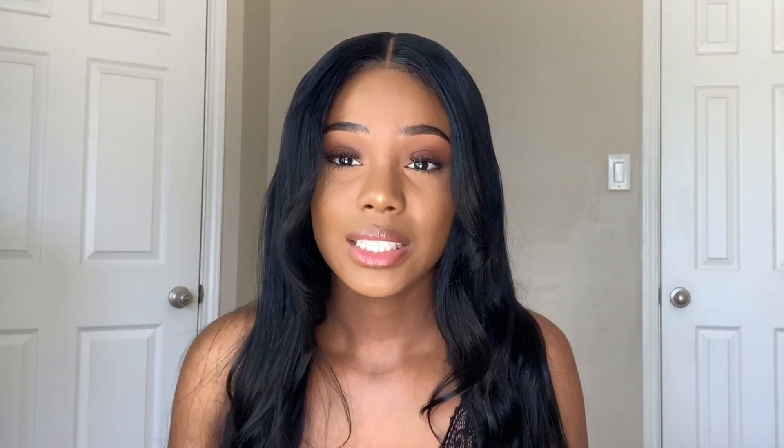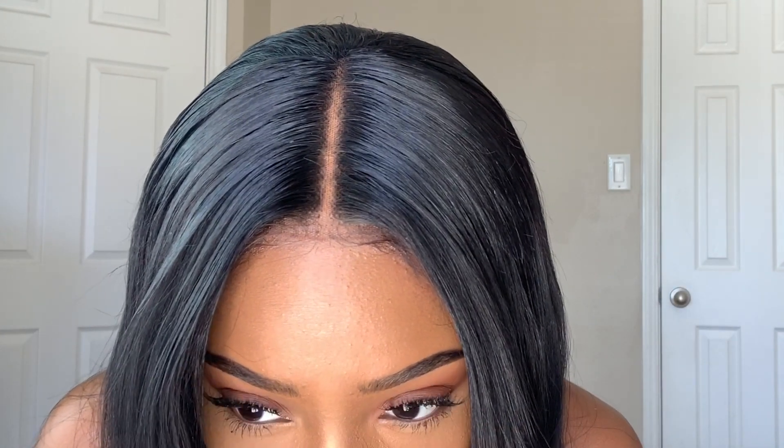I don't usually like middle parts on myself, but this one I actually really, really like — and that's surprising to me. I did apply my cap, put makeup on, and I plucked the hair so it can look as natural as possible because the knots were really black. Just a heads up: you'll have to pluck and put makeup over the knots, and do not try to bleach them because it's not going to work.